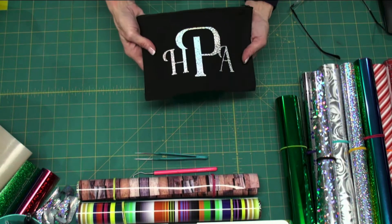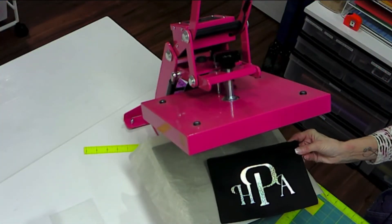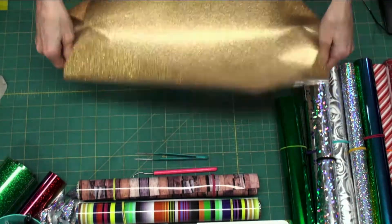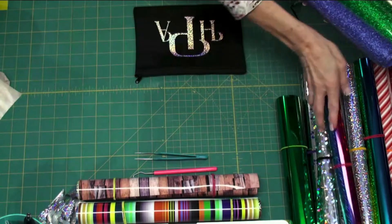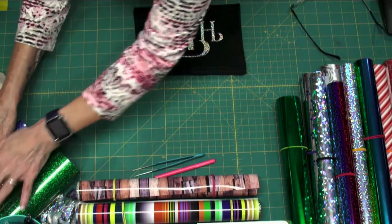It came out very nice — it's kind of holographic. You can see different colors in there. There are all kinds of heat transfer products. There's printable heat transfer, there's the glitter flex. This comes in 20 by 12 and in all different colors. The pretty side goes down for cutting. This is the standard glitter flex heat transfer — I love this. It's very glittery, very sparkly, very shiny.